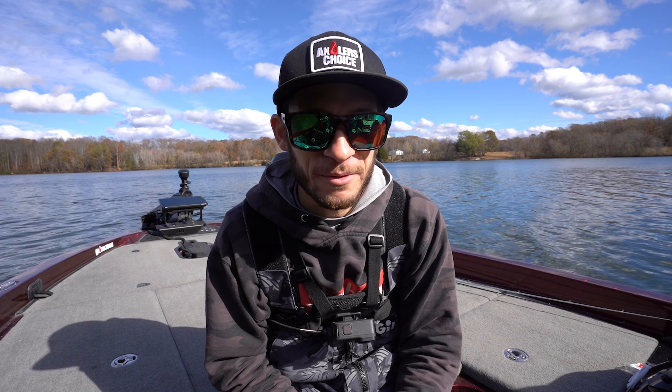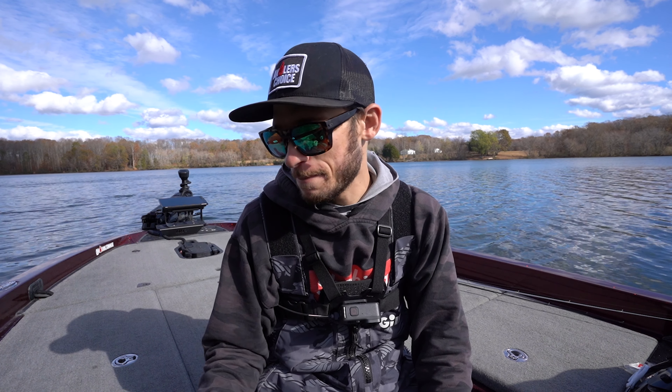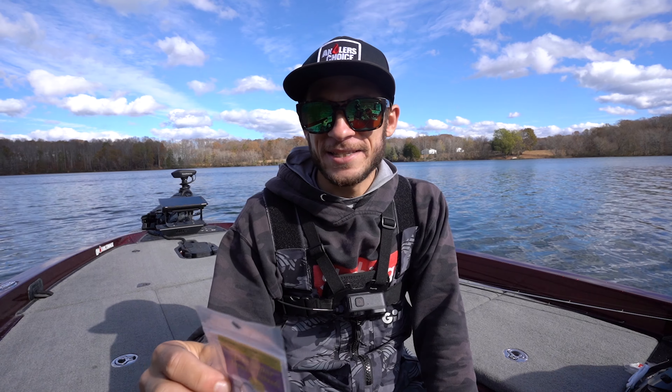Hey, what's going on everybody? Welcome back to another video. I'm sorry I missed you last Thursday — coronavirus finally caught up with me and I was out of commission, but we're back, I'm feeling great, back to 100% health. We're out on the water and we're going to be doing some fishing today.